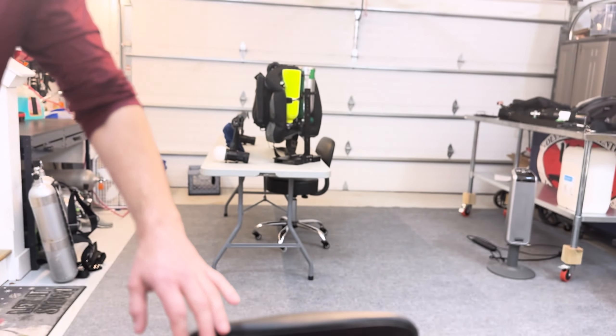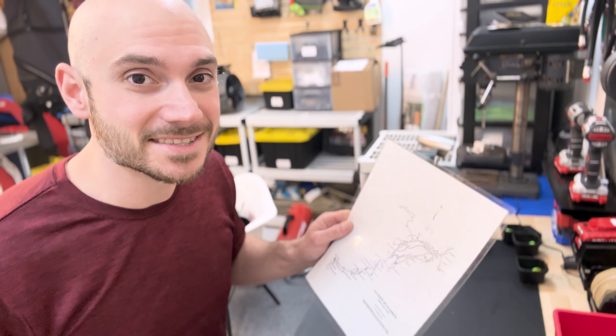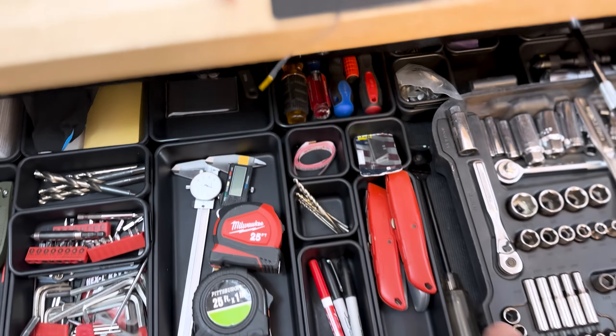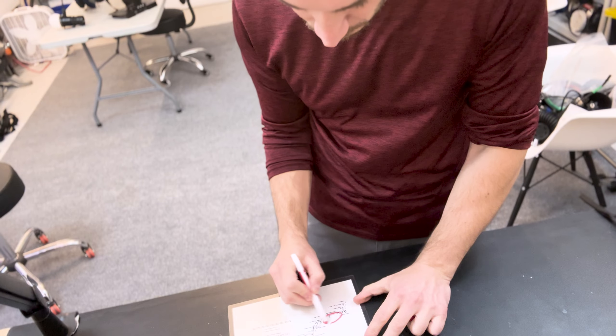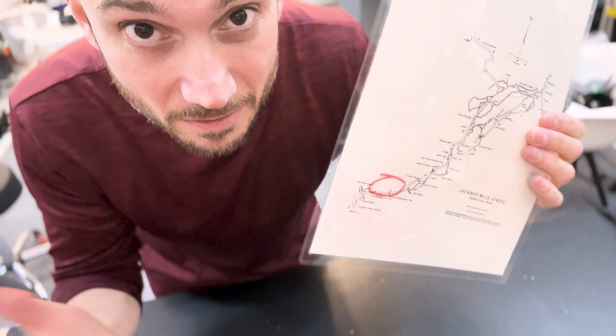It's time to plan my next cave dive. There's a nifty little tool we can use to help plan these kinds of dives — it's called a map. But there's one small problem: these maps almost never show the entire cave. I know there are passages not marked on the map, and I don't know where they go. That gives me the perfect plan — go to some of those jumps that aren't on the map and see what's there.